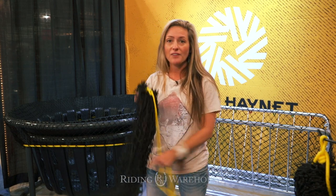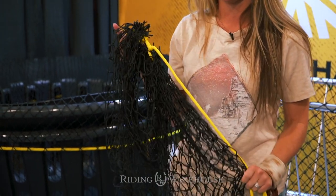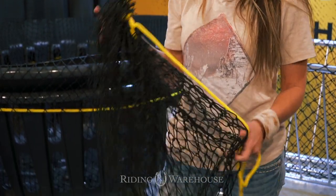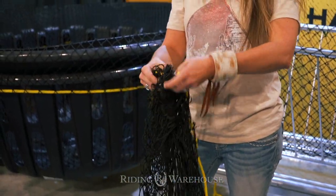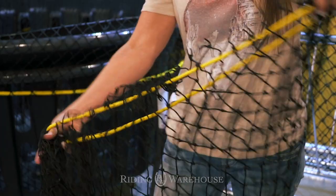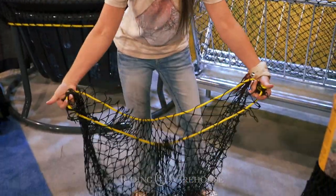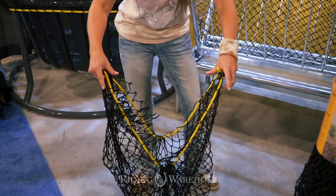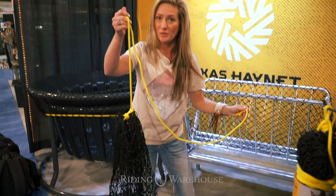In my hand I've got one of our small Texas Hay Nets. This is something that would hold a few flakes for the trailer or the stall. Let me show you how it opens — it's got a really nice wide mouth. We build all of our nets with really wide mouths. This is wide enough so that you could stick it down into a muck bucket, fold it over the rim, stick your hay in, and cinch for easy loading just like that.